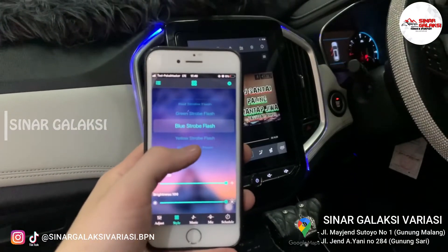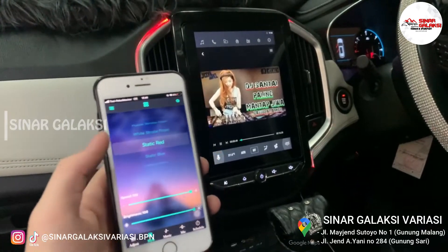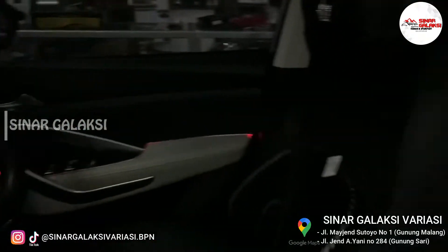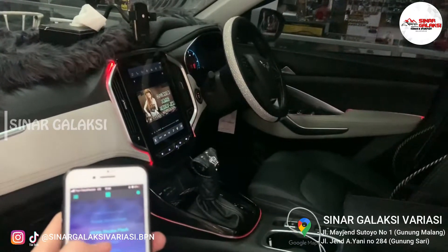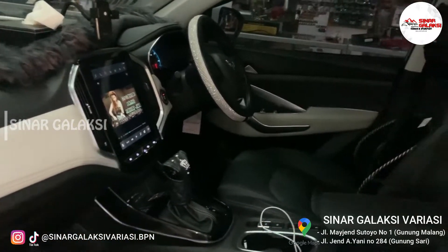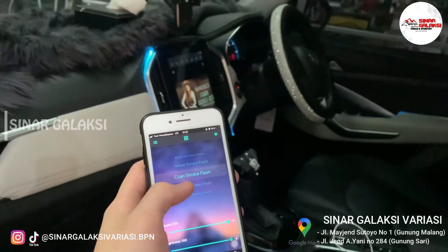Bisa strobo seperti ini. Atau kuning. Terus kemudian untuk yang bagian static juga bisa. Jadi kayak warnanya itu lebih diem kayak gitu. Semuanya yang ngikutin ya. Kita coba lihat dari luar ya. Kita lihat apakah pintunya juga berubah. Purple. Ini untuk warna putih. Semuanya gerak karena kita menggunakan mode white strobe. Untuk ini flash strobo.